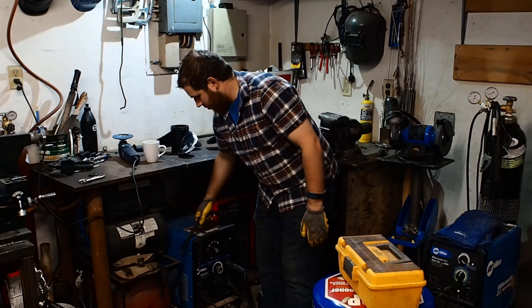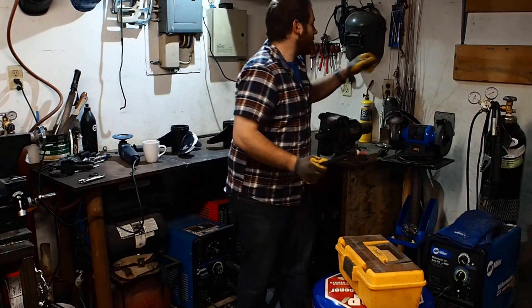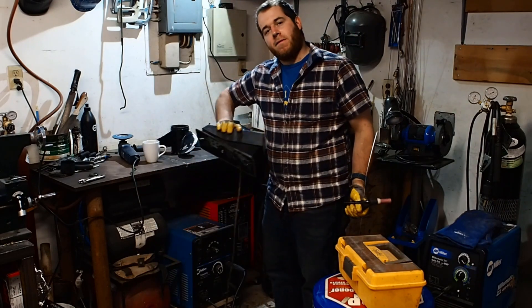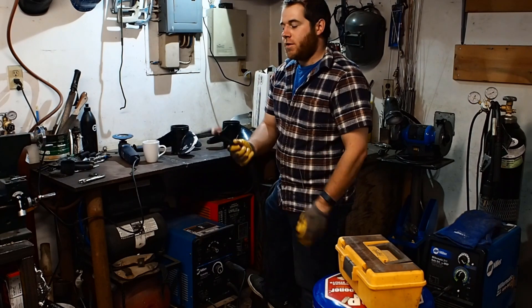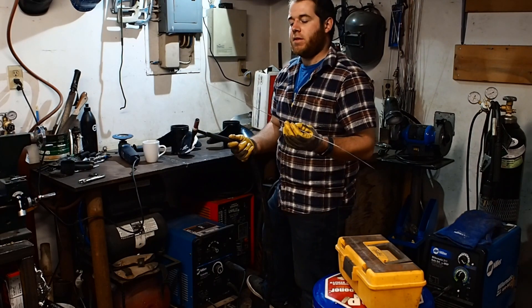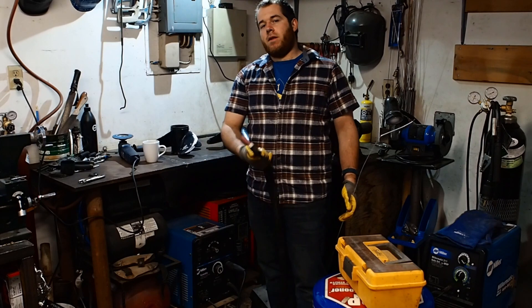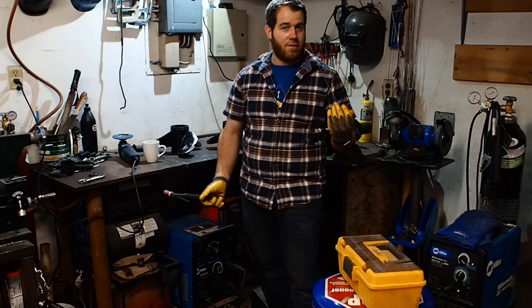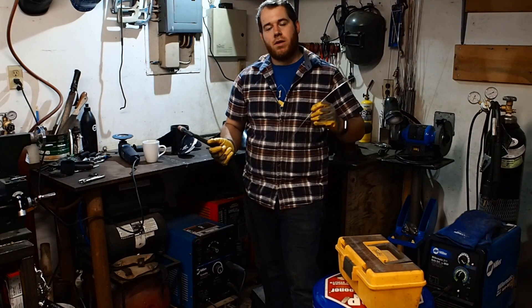The next thing we're going to do is get our TIG welder ready. If you're not familiar with TIG welding, the important thing to know is that it requires a torch, a filler metal, and a foot pedal. You hit the foot pedal to get your arc started and you maintain that. It takes a lot of coordination — it just takes practice like anything else. For the most part, it's actually the best way to weld most things; it's a very strong weld and you can do almost any metal with the proper filler. This filler is actually 5356 — 4043 or 5356 would both be fine for this project.